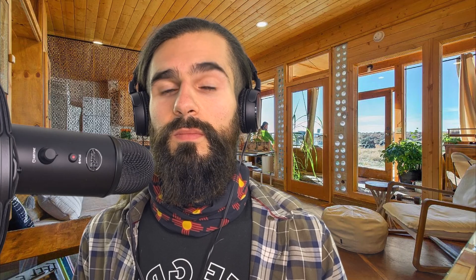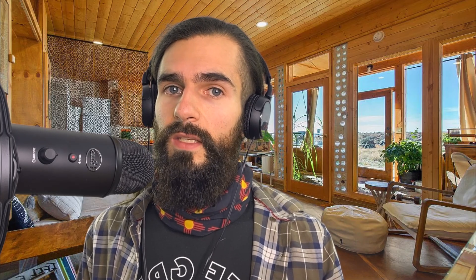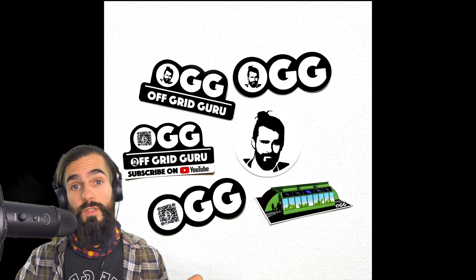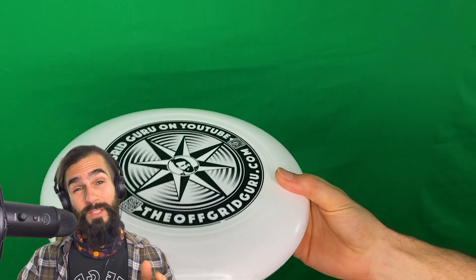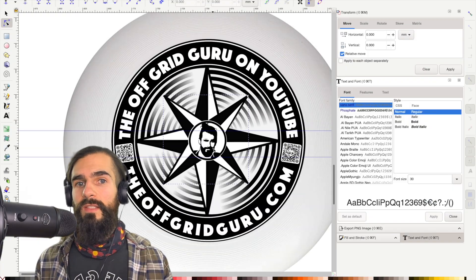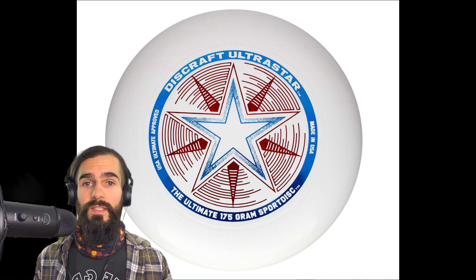We didn't make these so they could gather dust in our closet. So if you're interested in supporting the channel and getting some awesome educational material in return, visit theoffgridguru.com — you can find a link in the description below. In addition to the educational content, I also needed some merch to fill up the booth at the energy fair. So I designed and ordered the first Off-Grid Guru t-shirts, stickers, and frisbees — and I'm talking real frisbees, not some cheap promotional ones. Each one is a quality 175-gram ultimate frisbee disc. I went all the way designing them myself, drawing inspiration from the classic Discraft Ultra Star. What can I say? I've been playing frisbee my whole life, and I've always wanted to order my own custom discs — I just didn't realize my face would be on them. It just turned out that way because of the branding.